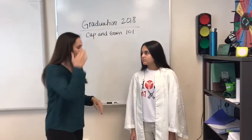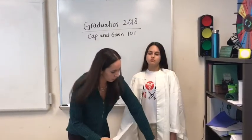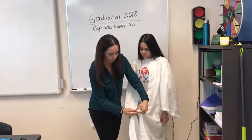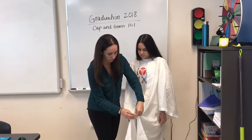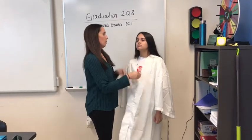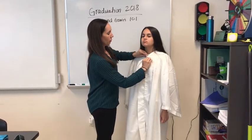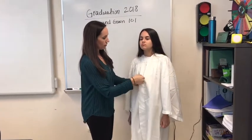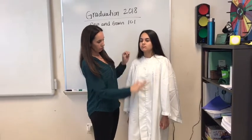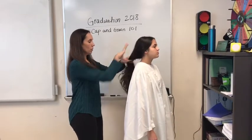When it comes to closing your gown, you have your zipper but you also have a fastener up here — you want to make sure that you have that fastened. The zipper should have that metal piece tucked under for neatness.